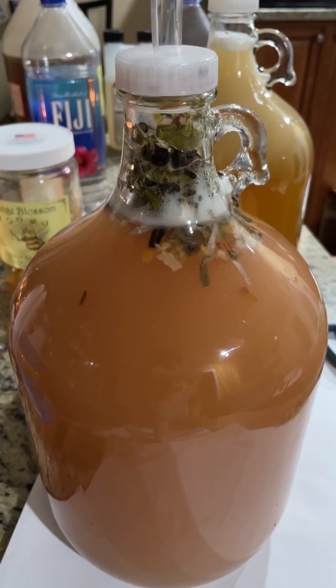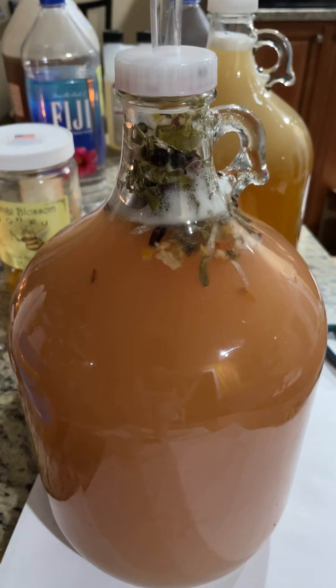This is my first video and I was doing a test run with the gimbal. I hope you guys liked the video, and now you guys know how to make mead.